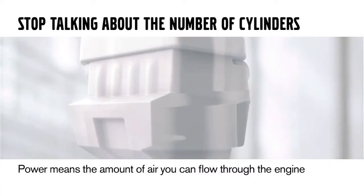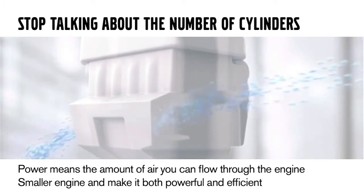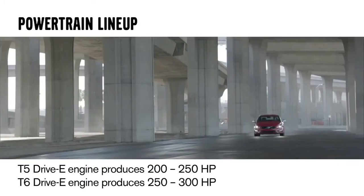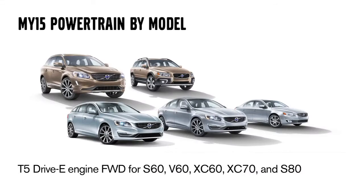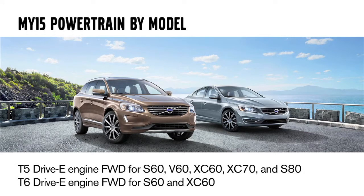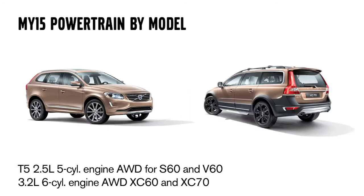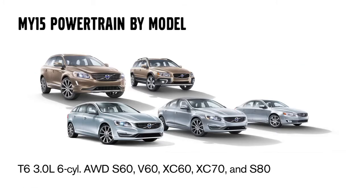We've stopped talking about the number of cylinders when we talk about power. For us, power now means the amount of air we can flow through the engine — so we can have a smaller engine and make it both powerful and efficient. The badging strategy will be T5 and T6: T5 referencing engines producing between 200 to 250 horsepower, and T6 producing between 250 to around 300 horsepower. The T5 Dri-V will be the front-wheel drive powertrain for the S60, V60, XC60, XC70, and S80. The T6 Dri-V will be featured in the S60 and XC60. All-wheel drive powertrains are carried over from model year 14, retaining the T5 AWD in the S60 and V60, the 3.2 AWD in the XC60 and XC70, and the existing T6 AWD for the top-level drivetrain.